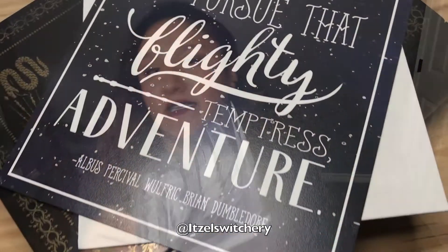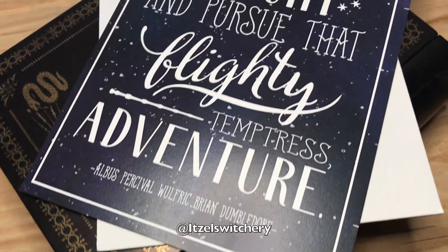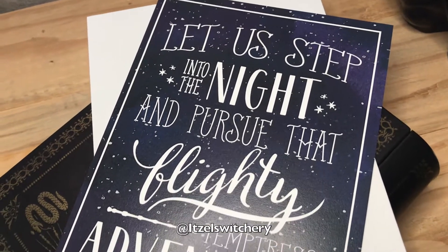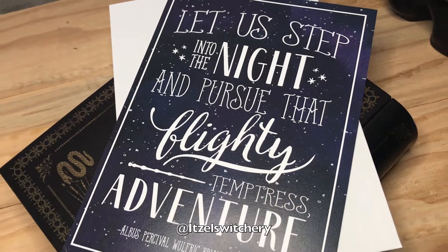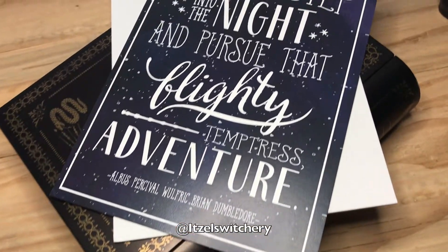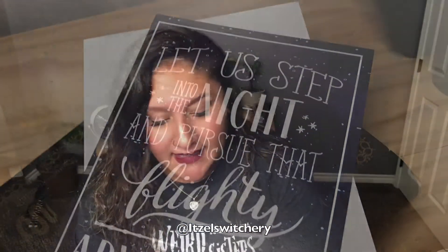We got a card — oh my god, it's one card! This is so cute, you can put this in a frame. It's something Dumbledore said: "Let us step into the night and pursue that flighty temptress, adventure." This is really really nice!